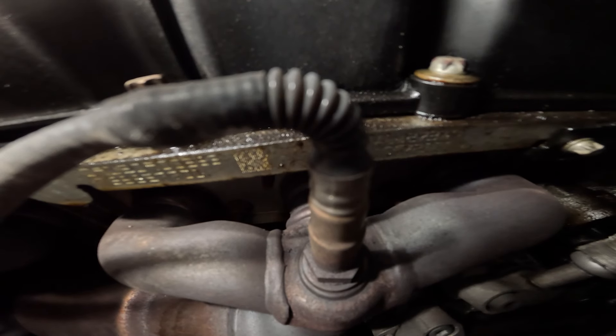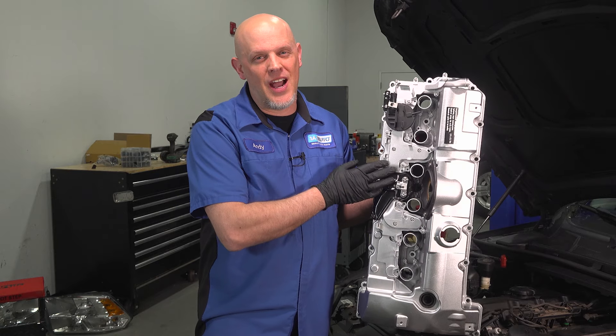Unfortunately, you can't repair the valve cover — you're going to have to replace it. Luckily, there's an updated aluminum valve cover that's going to prevent these issues because of heating and cooling. It's not going to crack, and 1A Auto has got you covered, literally.